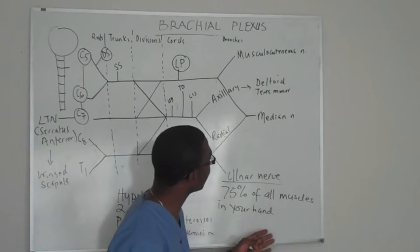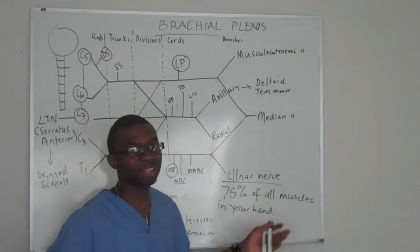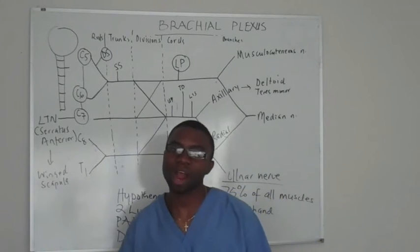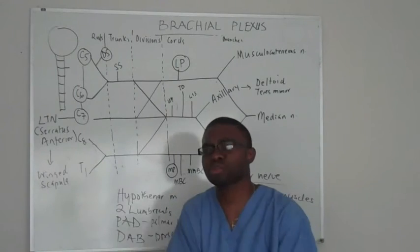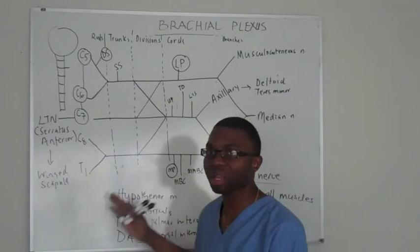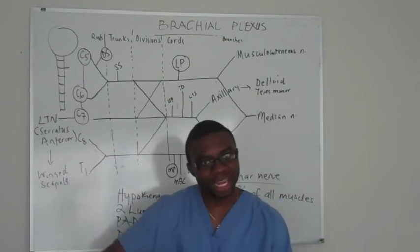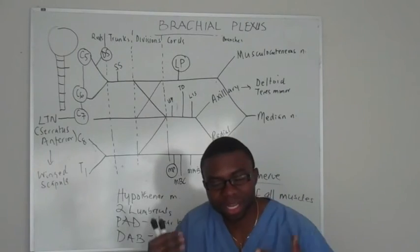If you just know this — 75% of the muscles of your hands, BBC, the deltoid and teres minor for the axillary — the best muscles — your life is easy. If you're learning this alongside your laboratory and anatomy course, go to the lab. Know the structure first, then go into the body and actually tug on these nerves. You'll be able to see it going right through the muscle, and that makes a lot more sense.